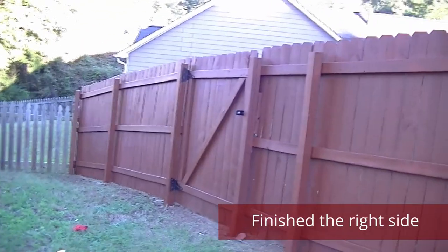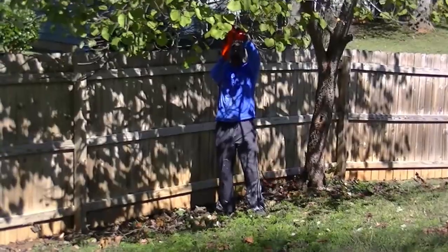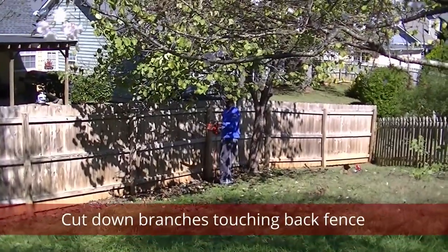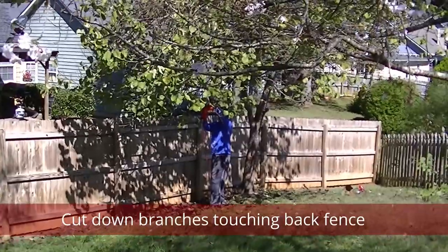We finished the fences that were on both sides of the house. Now it's time to tackle the one in the back. In order to paint, I used my chainsaw to cut down the limbs that were touching the back fence.